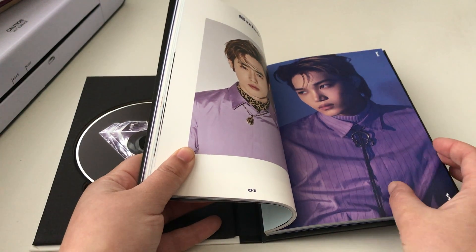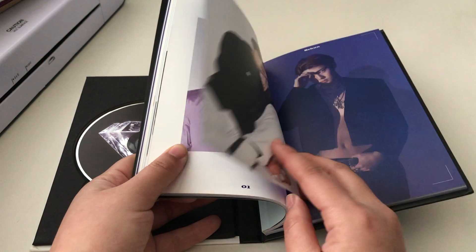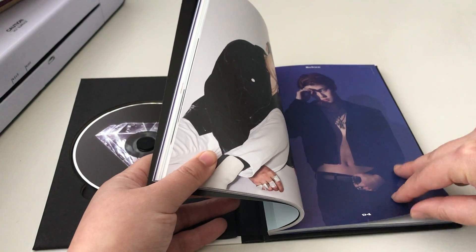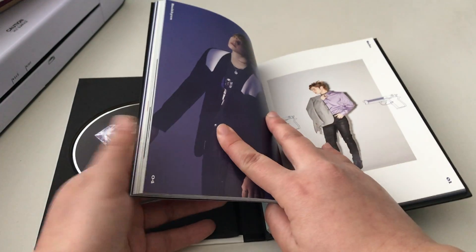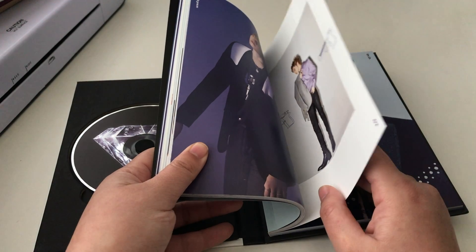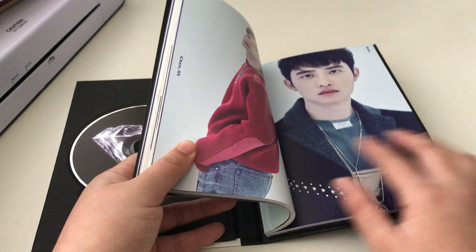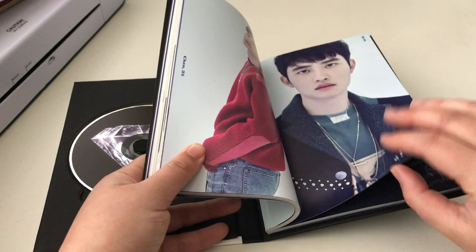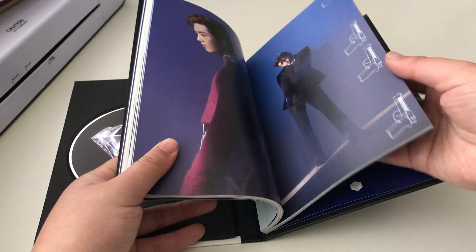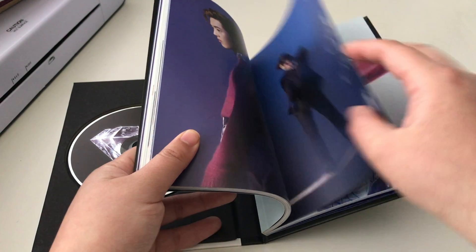Of all the songs that are on this album, I'm not sure what my favorite is, but I do like both of the two title tracks.